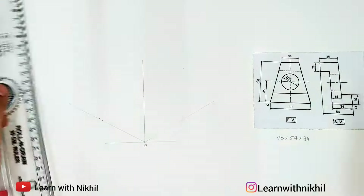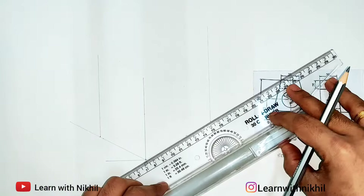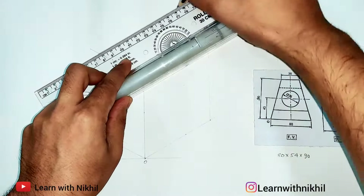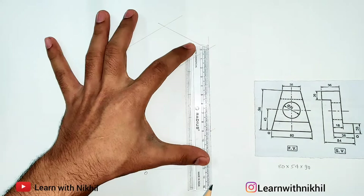After marking all these dimensions, we will draw a rectangular box by drawing parallel lines through it. The advantage is that our whole three-dimensional figure will be inside this box. Just check whether the dimensions are properly mapped.